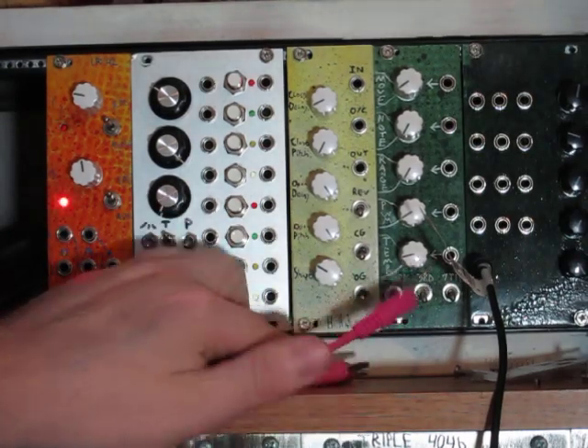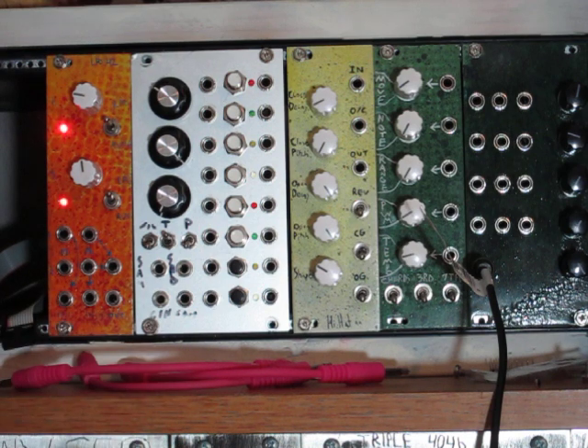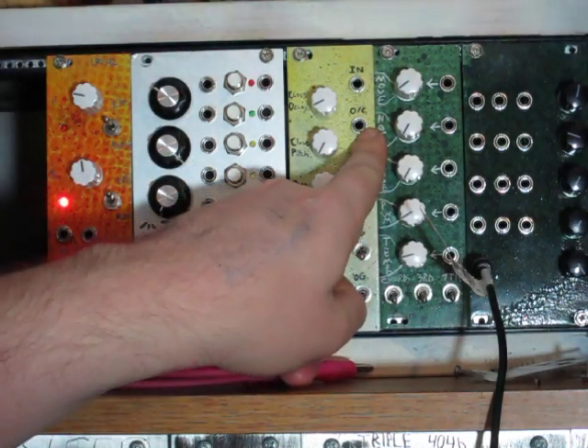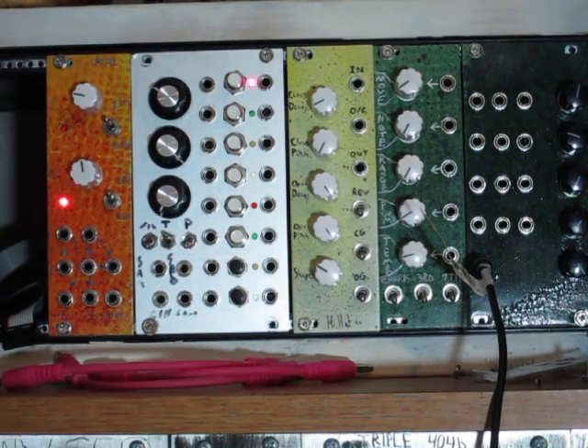Hey everybody, this is the Barton Musical Circuits Digital Hi-Hat. The idea behind this is it's a digital noise, decaying noise source — kind of like the DDN BMC-10 that came out a while ago. The difference is you have two sets of controls, and instead of going to two separate outputs there's a single output, with an open and closed input that selects which set of controls is used for each hit, kind of like opening and closing a hi-hat cymbal.